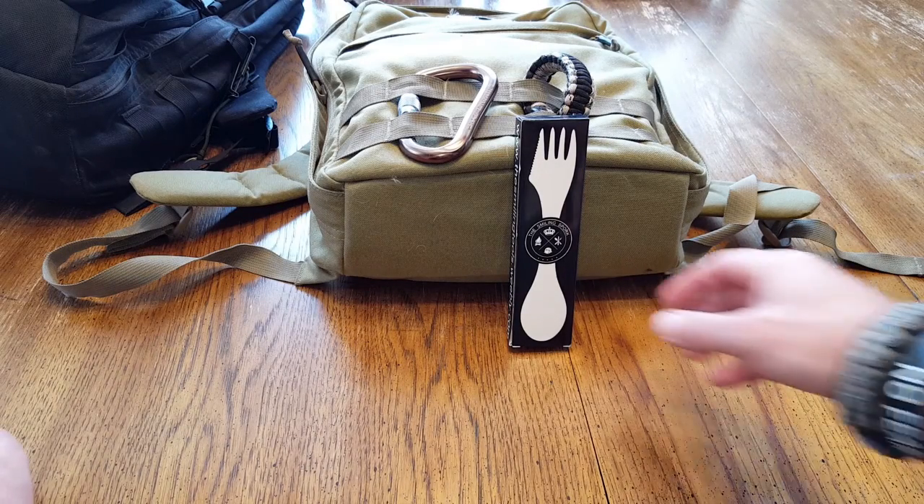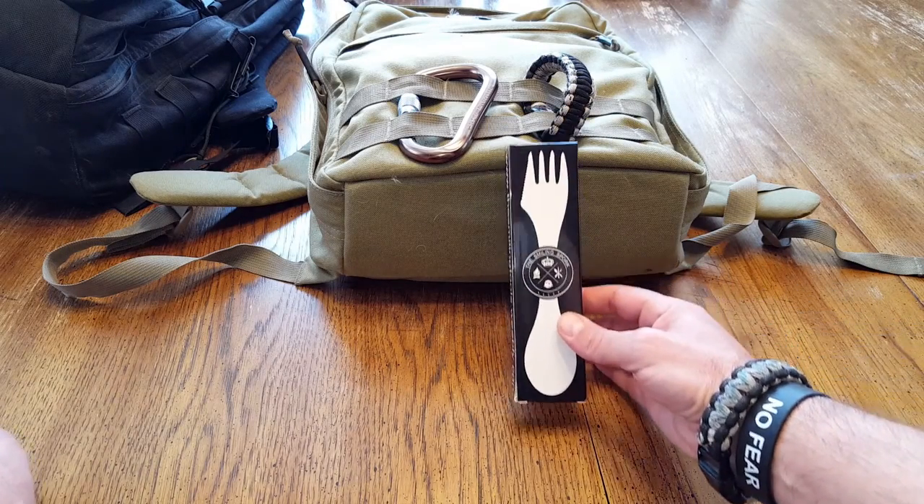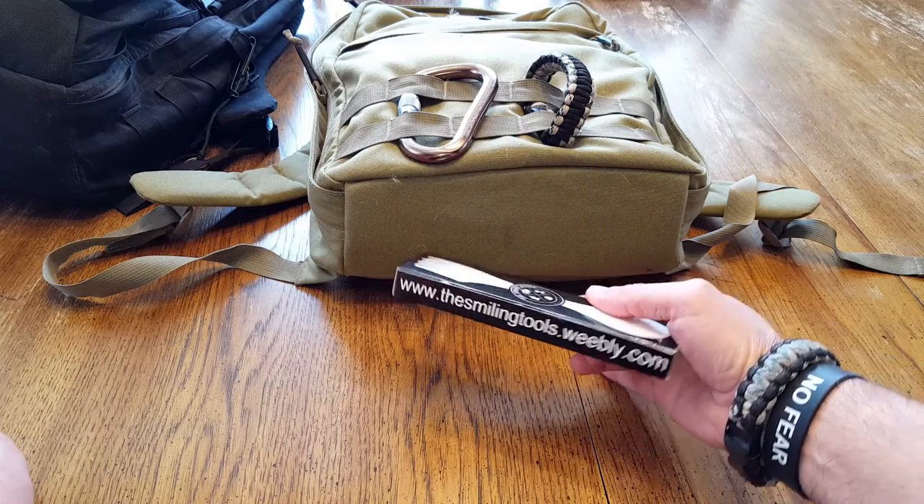Hello everyone, it's Elder here. Today I wanted to go ahead and review this spork made by a company called The Smiling Tools.